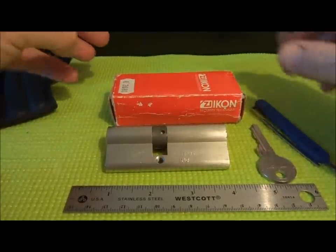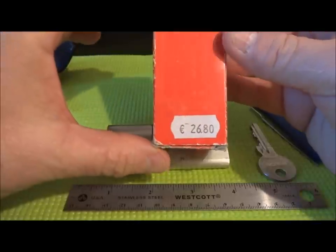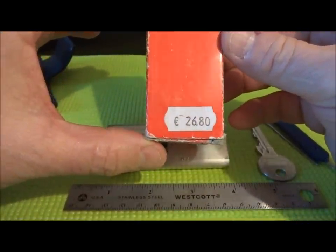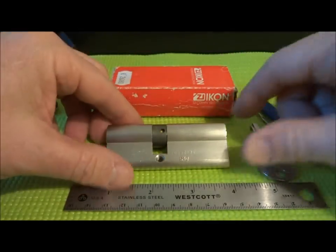Hey guys, this is a Zeiss Icon that I got from Adrian Weber. He gave it to me when I passed through Frankfurt on my way down here to Africa. This is priced at 26.8 euros. Really nice lock.